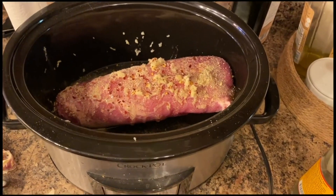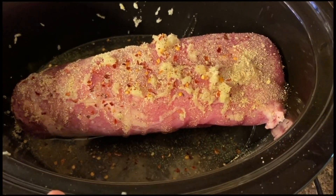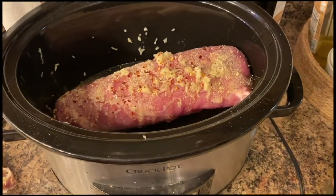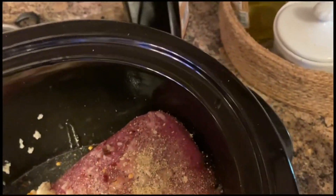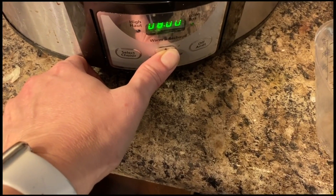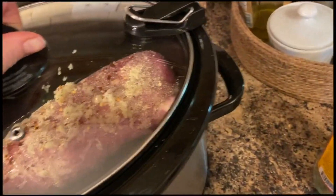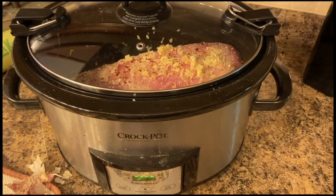For dinner tonight I'm making slow cooker pork — I've added some frozen pork tenderloin with garlic, apple cider vinegar, honey, water, salt, pepper, adobo seasoning, and some crushed red pepper flakes. Because the pork is frozen I'm going to cook it on low for about nine hours. The recipe calls for six to eight hours but I added a little extra time since the pork is still a little frozen.